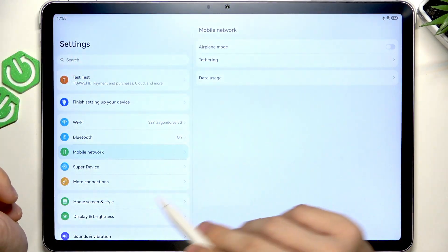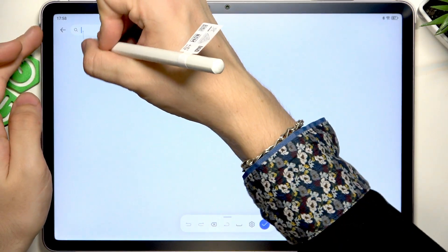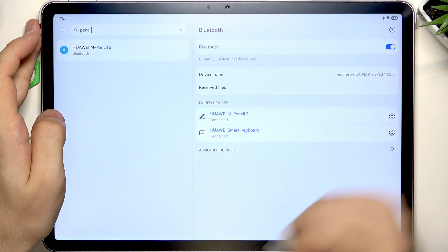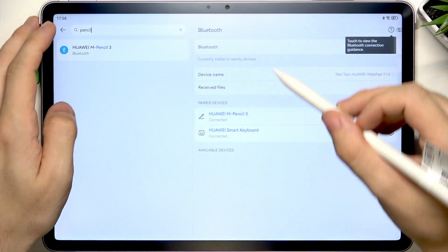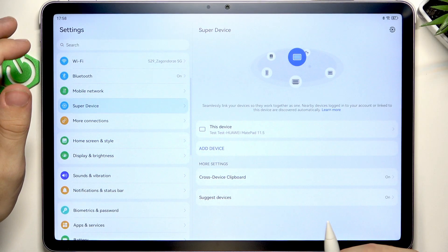You can also probably adjust the settings of the pen. If you go to Bluetooth settings, you can rename it. I would expect it to have a bit more settings, but that's about it.